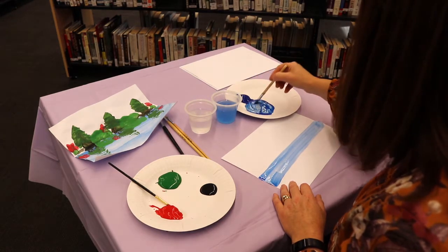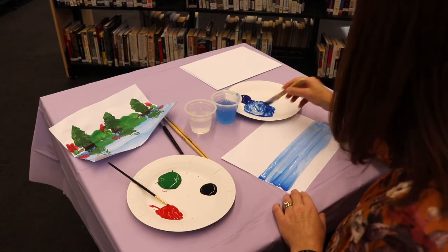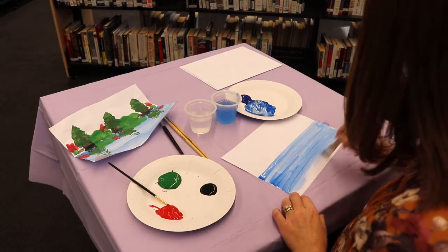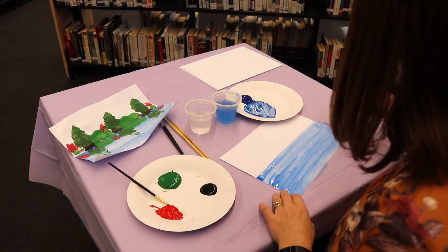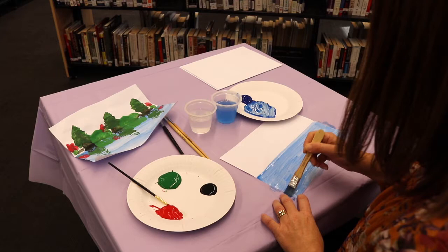Add a little water if it gets too dry. There we go. We'll just make sure all those areas are all covered. Is our beautiful water all done?